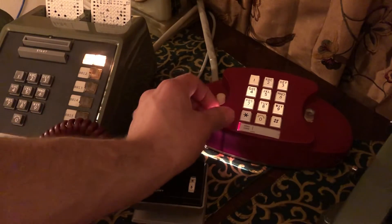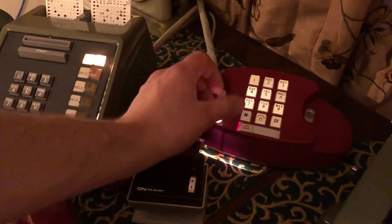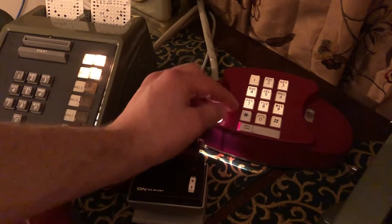So you can see line 1 and line 2 both work, and I can put either one of them on hold by using the pull plunger.